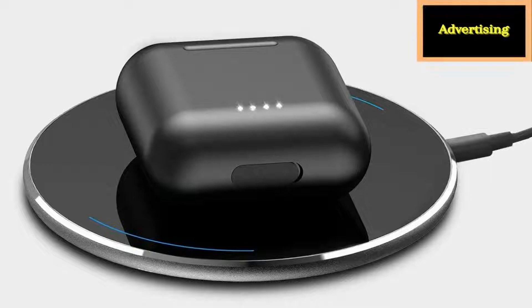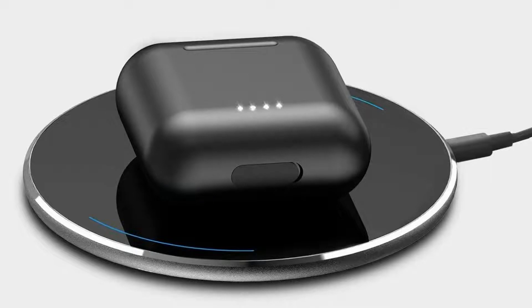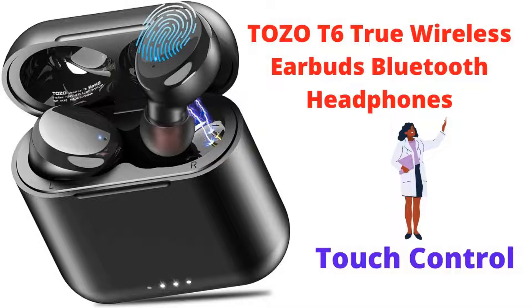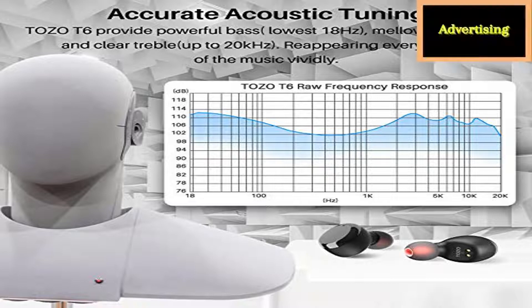Enjoy fast charging: to fully charge the rechargeable case takes only 55 minutes via cable, or less than two hours via wireless charger. If you'd like to buy the product, please check out the link to purchase in the description below.